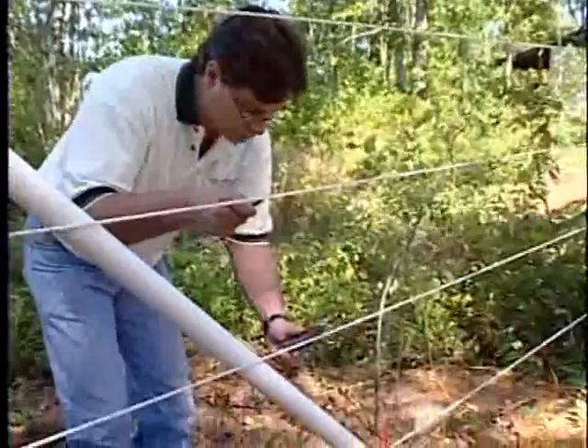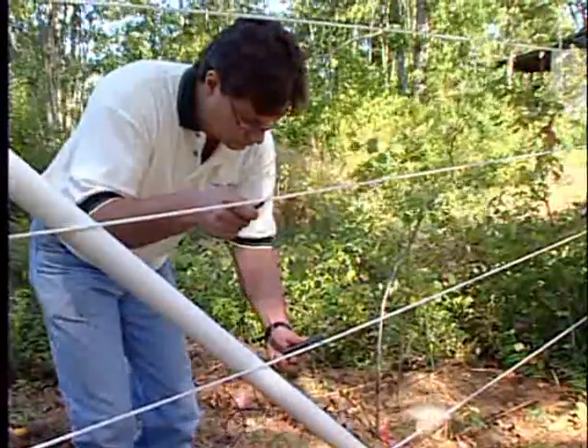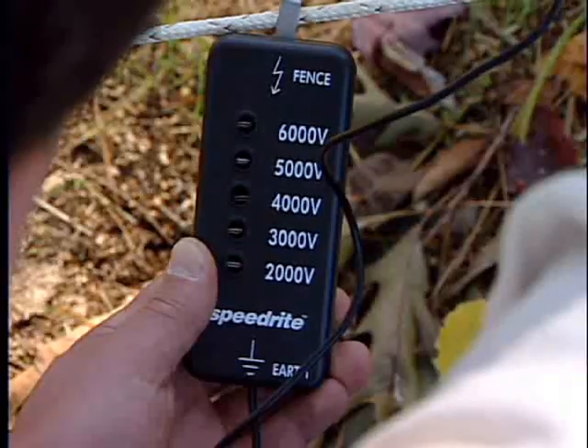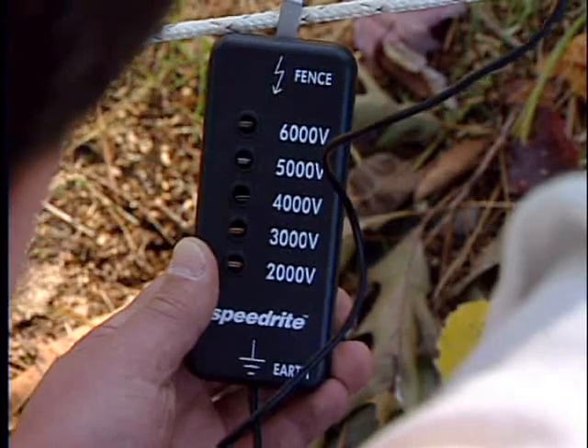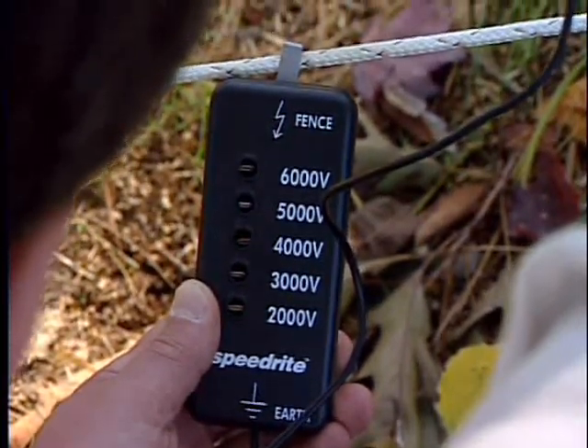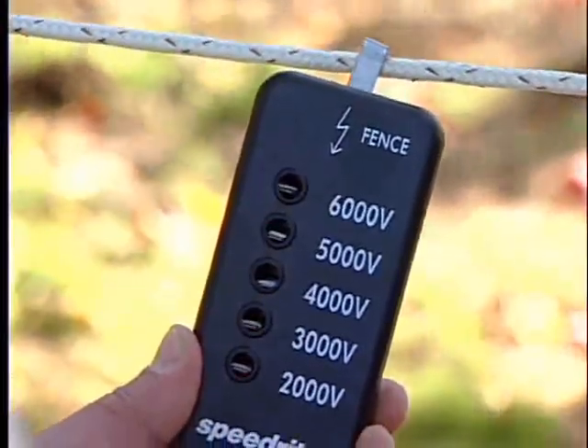The ground pin on the voltmeter should be connected to the second from the top grounded line. The hook on the voltmeter goes on the electrified fence line. Touch the voltmeter hook to the copper on the braid for a solid electrical connection. Make sure all readings are a minimum of 5,000 volts, and test all of the lines.